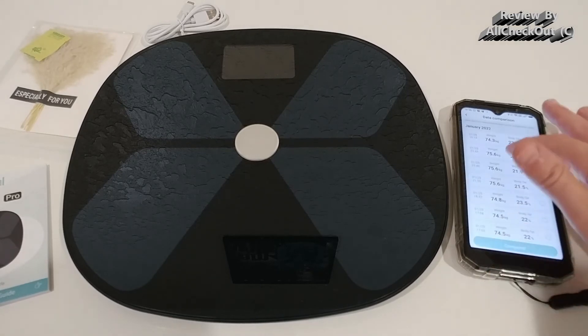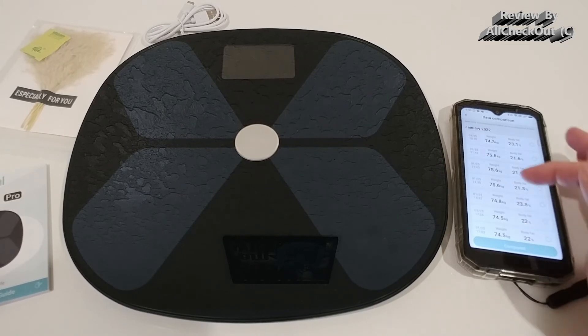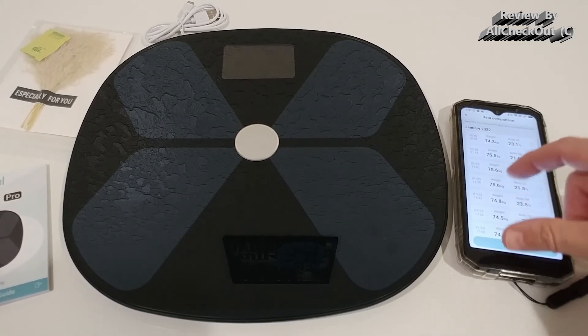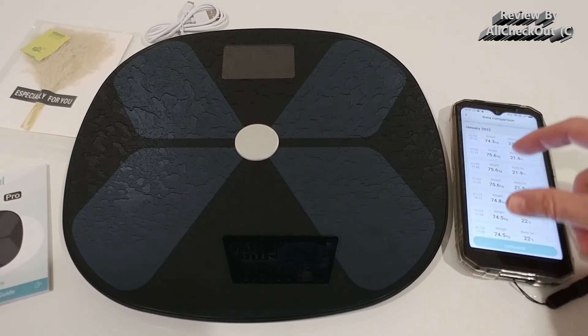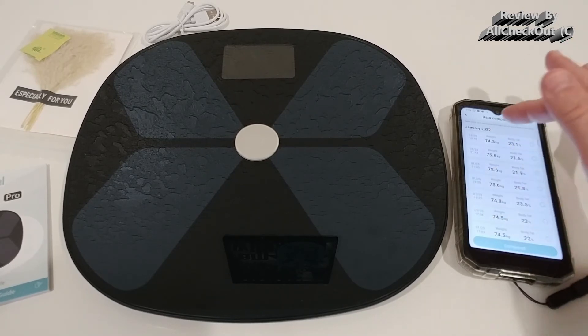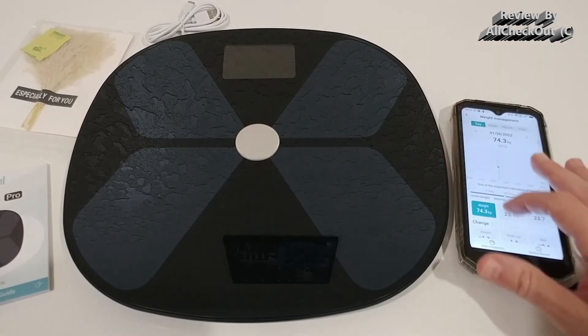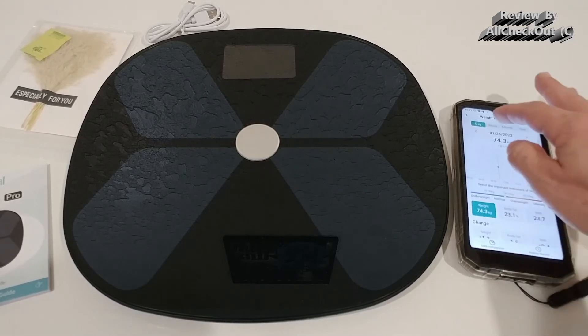Looking at the weight data comparison, the measurements are very consistent. I have three readings before dinner and three after, and they are very consistent. I also compared it to another scale and it was consistent there too, so the accuracy looks really good.